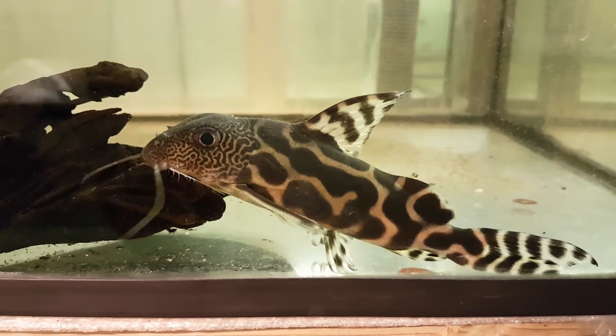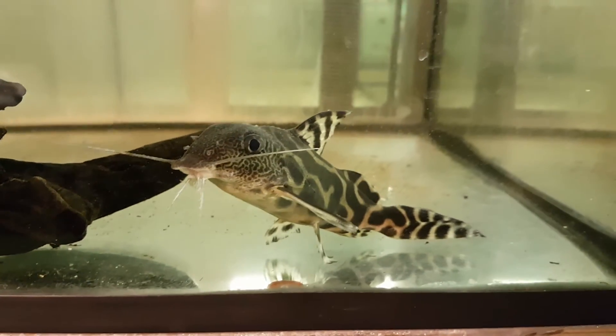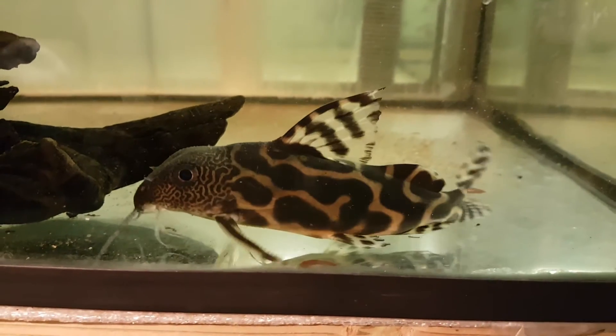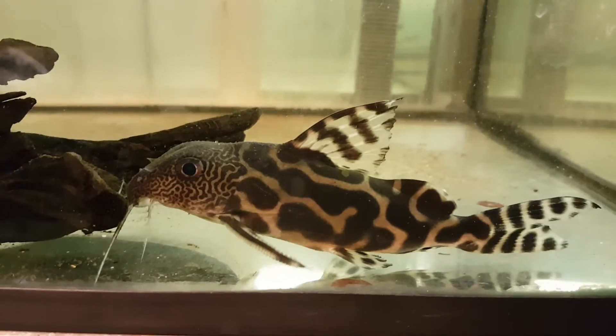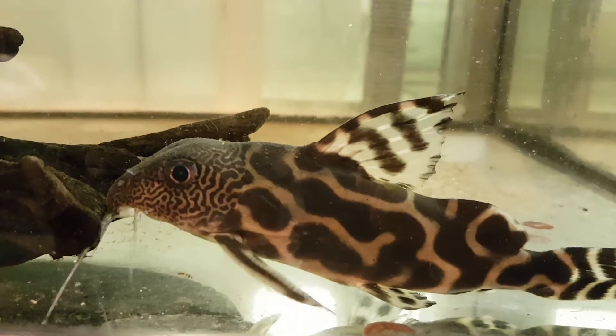It's kind of sad to let go of him. It's always a dilemma when you want to change things up and you want to let go of a nice fish. This guy is nice. Get a closer look at his head.